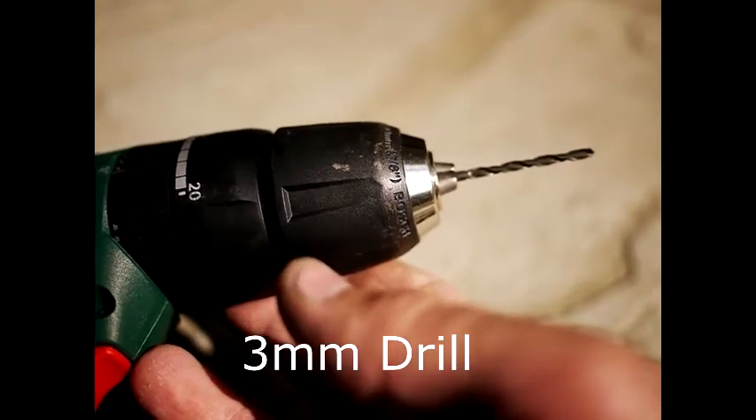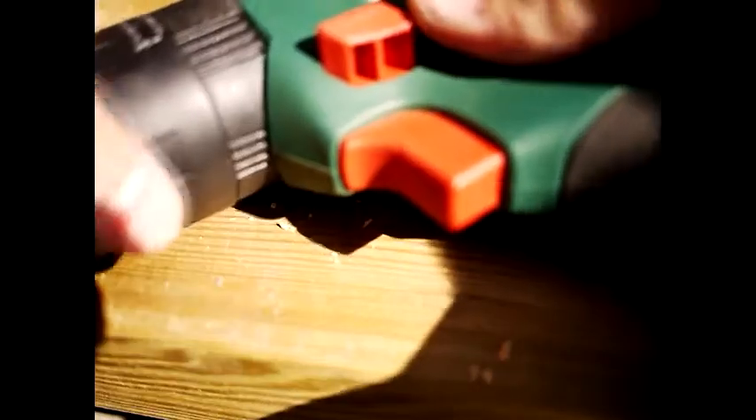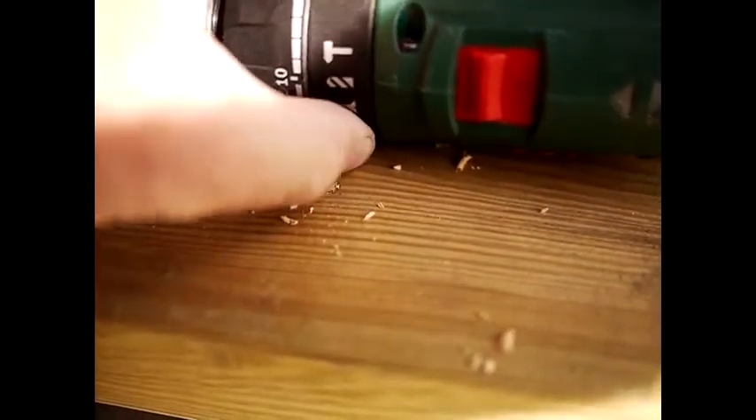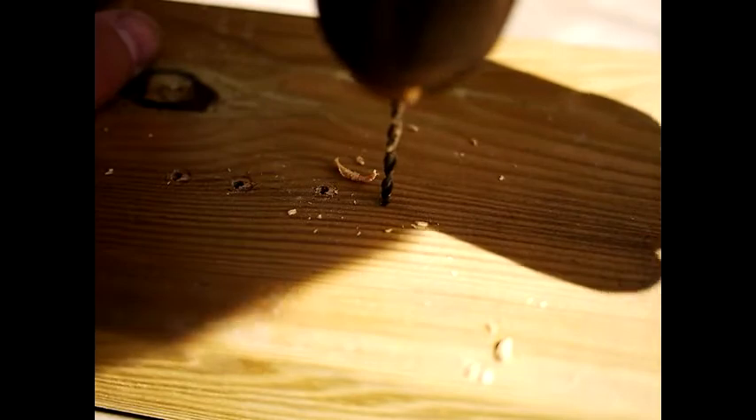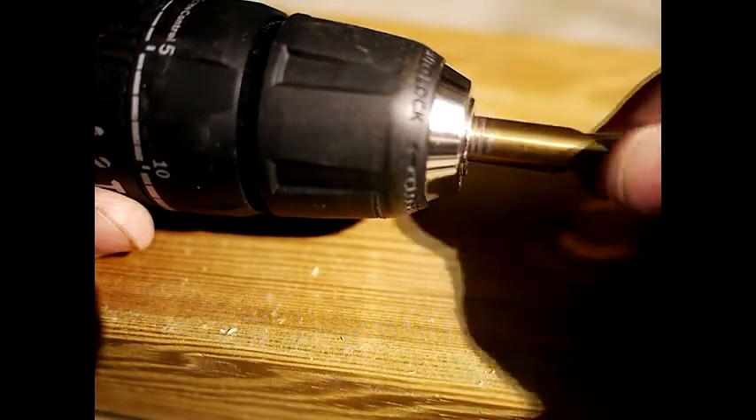That's a 3mm drill bit and we're just going to try this in a piece of pine. So for this: that's your reverse, that's your forwards, and make sure your little selector switch is set to drill. If you open the chuck up until it won't go any further, you can get a 1cm drill bit in — that's the biggest. You might conceivably just get an 11mm in there, but I don't think so — I tried it and it doesn't work.